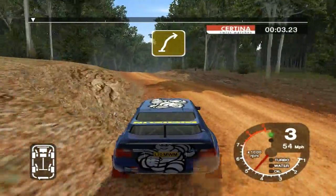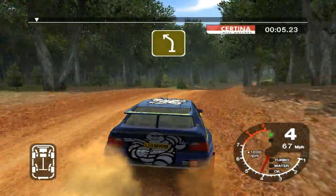6 right into 6 left, and long 5 right over crest, tightens into crest 30, 3 left over jump.